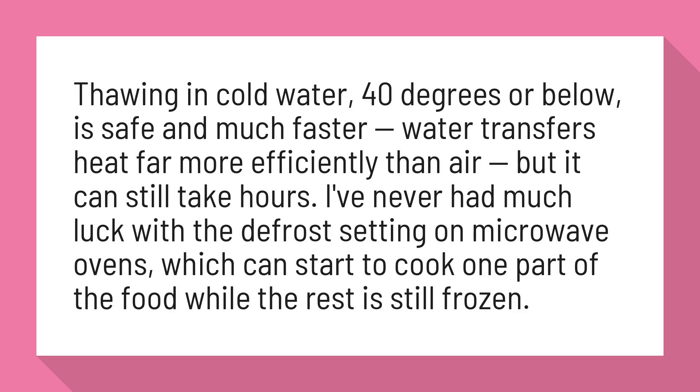I've never had much luck with the defrost setting on microwave ovens, which can start to cook one part of the food while the rest is still frozen.